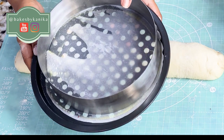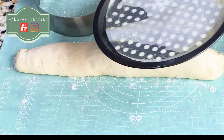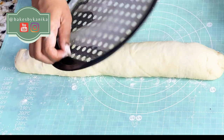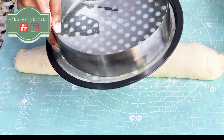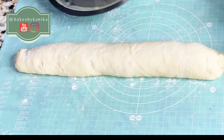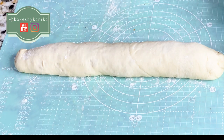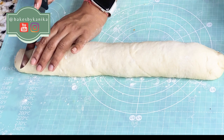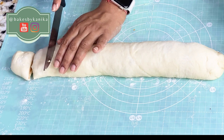Now we will prepare the pan before we cut the roll. I have a baking tray with a parchment paper and a cake ring on it. If you don't have a cake ring, take a normal cake pan, line it with parchment paper, and remember to grease the pan with butter — not oil — because the bread will not stick with butter; otherwise, the bread will stick.